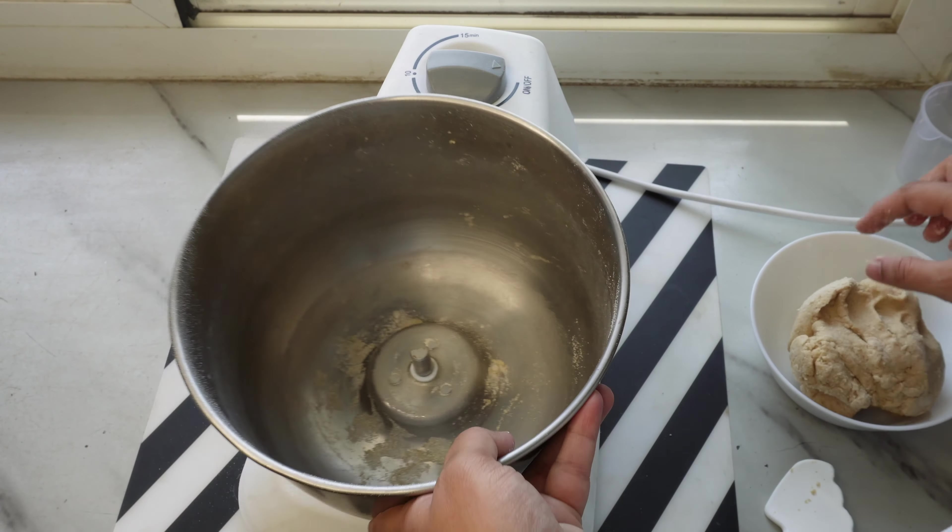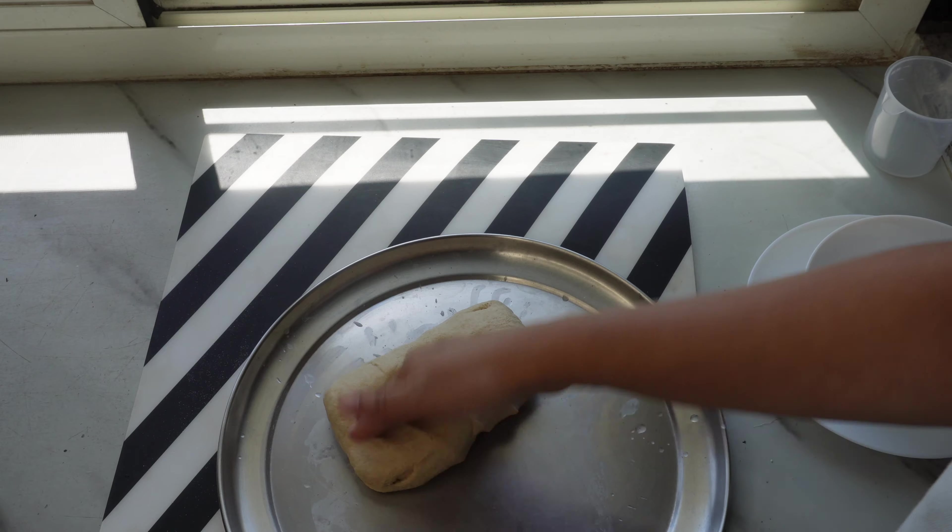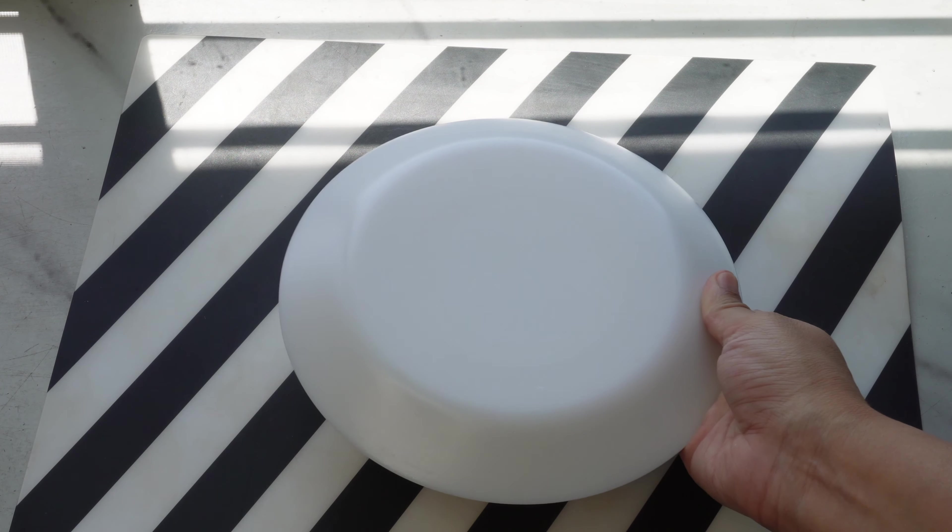I will wipe out the leftover aata with the same dough. Since I used medium consistency aata, the dough became a little tight after some time, so I'm just sprinkling some water and making it softer using my hand. We'll allow it to rest for some time, then it's all ready for making chapatis.